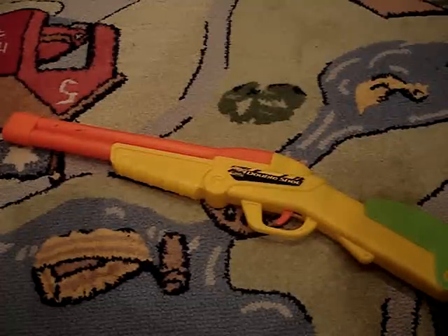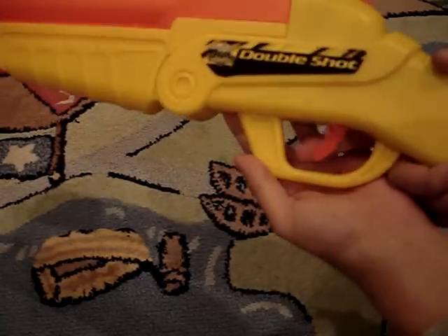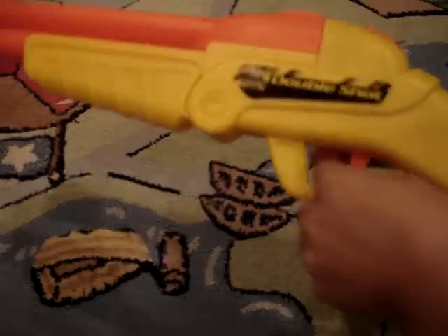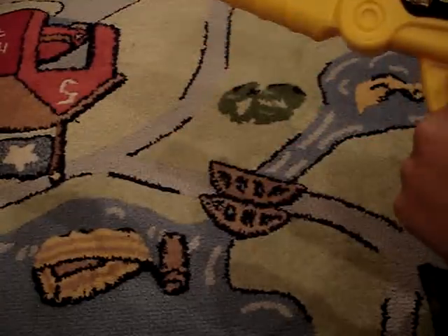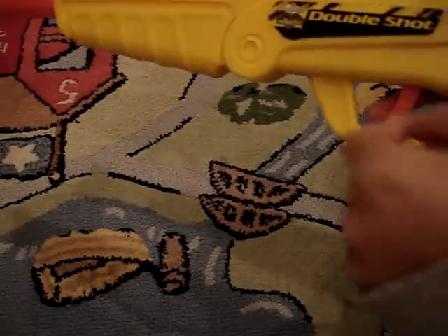So anyway, let's get started. First of all, here's the trigger. Unlike the older version, this one swings from side to side, unlike the older version which goes back and forth. But this one swings like a normal trigger.